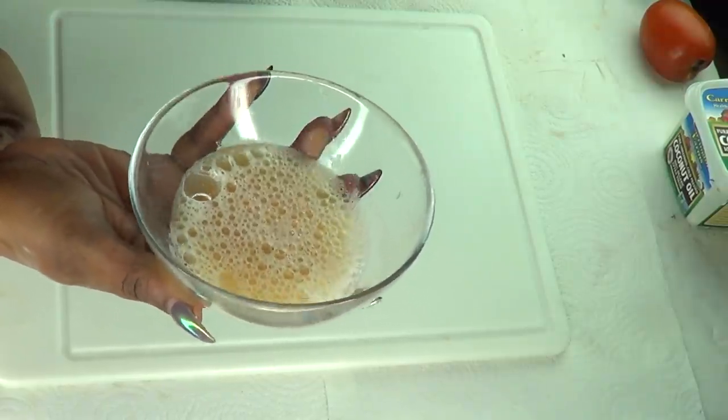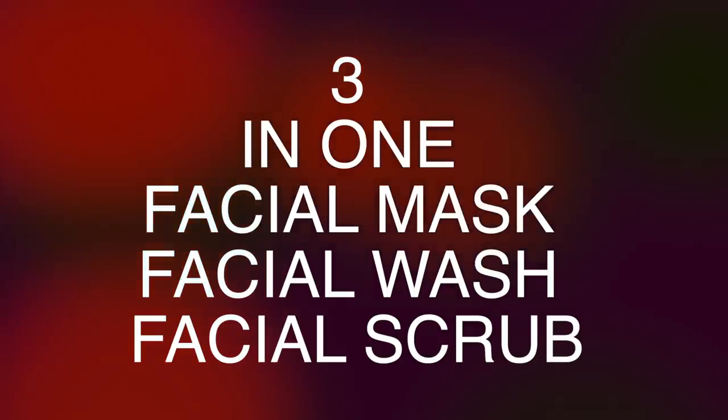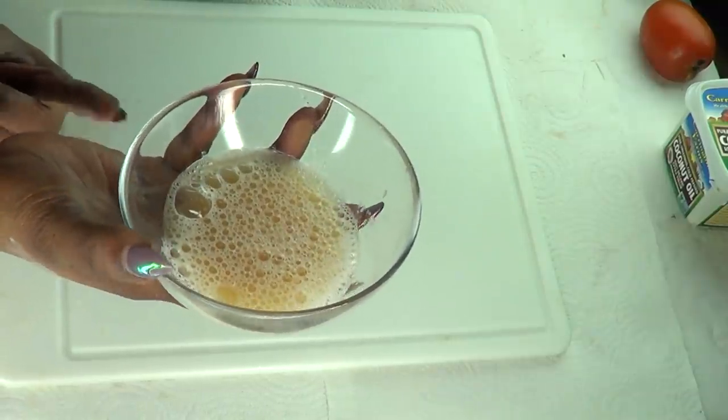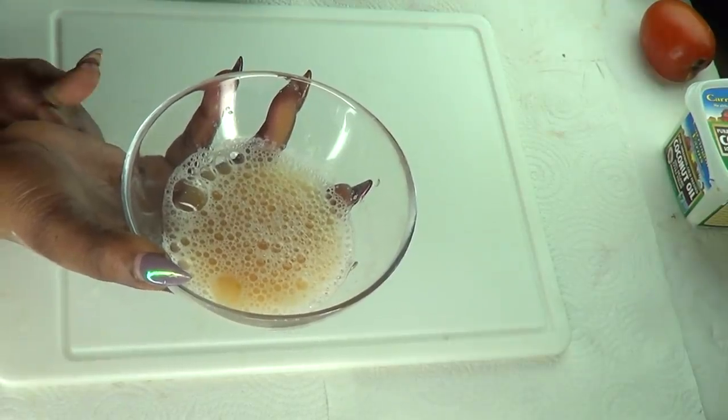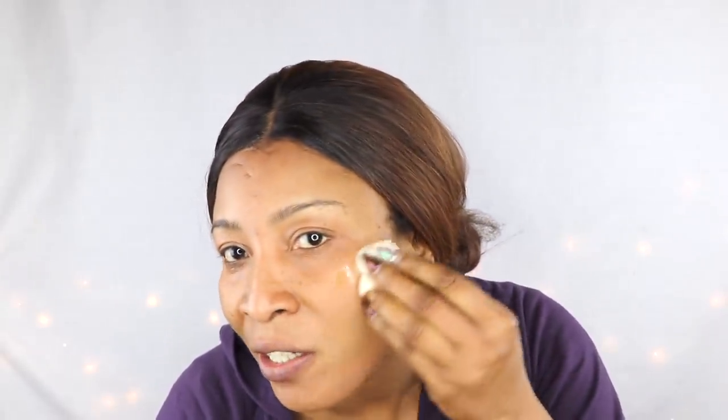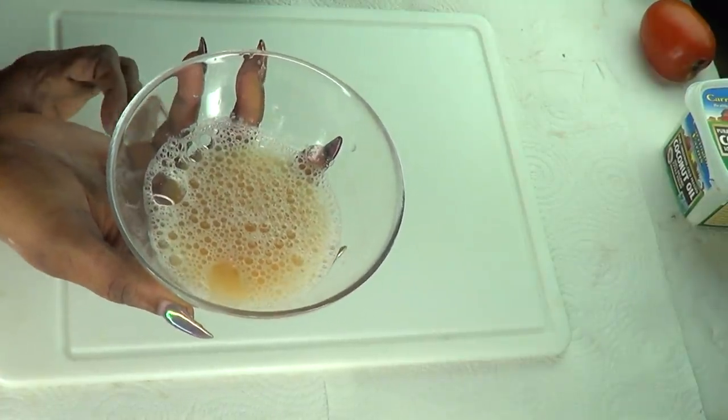I'm going to show you several ways to use this. First, you can take a cotton ball, soak it up in the solution, apply it to your face in a circular motion, and cover your entire face. If you have a patch of dark spots somewhere, just focus on that area and rub it. Once done, leave it on for at least 30 minutes and then rinse off. That's one way of using this spot remover wash.